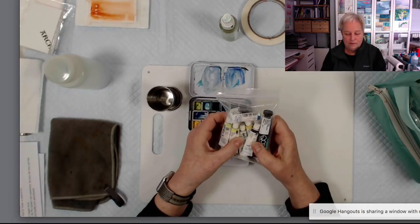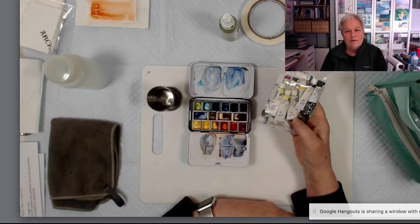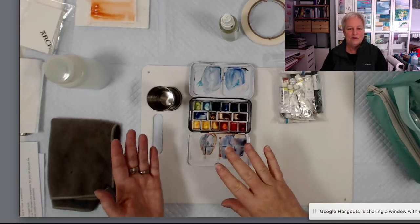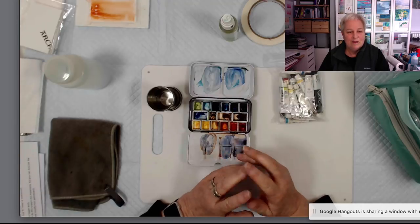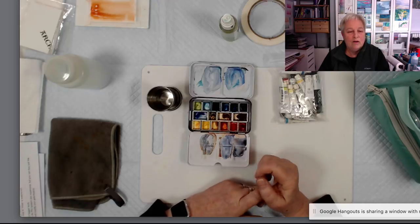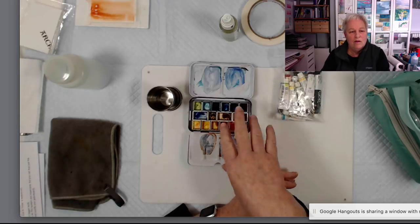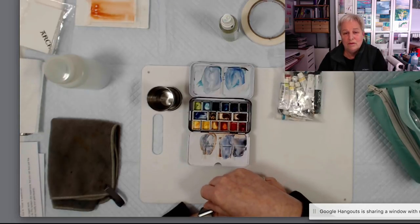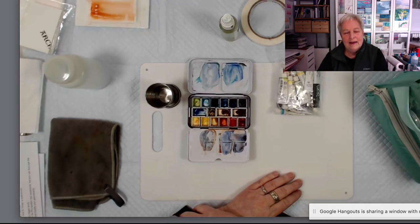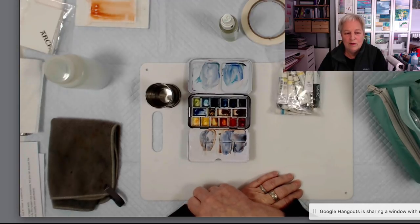I use tube colors, so I carry some tube colors in my pouch. Some brands, like Graham or Sennelier, have a lot of honey in them. They will run all over the inside of your palette and never completely dry, no matter how long you leave them. So you have to be careful about what brands you put into a palette like this if you're going to use tube colors.